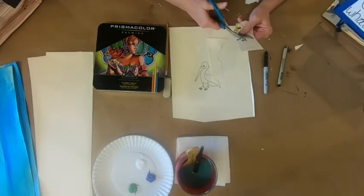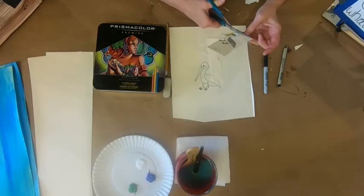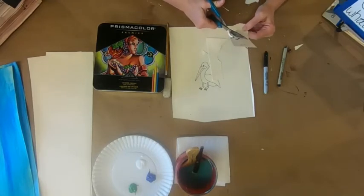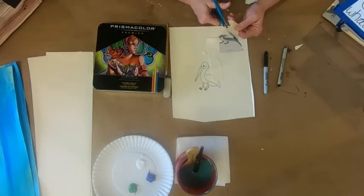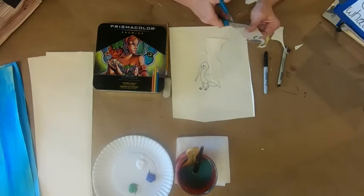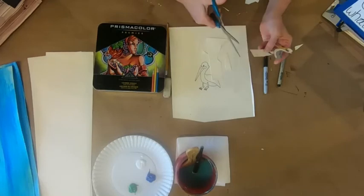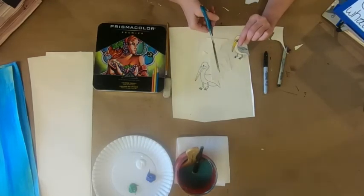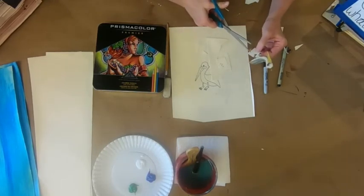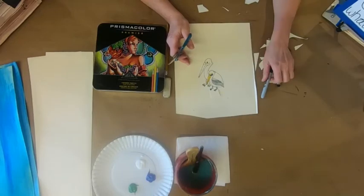When cutting, remember: cut into the corners, don't try to turn around in them unless you have to. It's a skill — try not to cut your fingers, that's always a bonus! If it's hard to cut, ask somebody with bigger hands in your house. I'm leaving a little tab because I'm not sure yet how I'm going to attach this — I might need a tab depending on placement. This big one is the parent pelican, this little one is the baby.